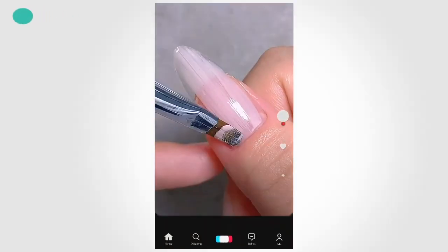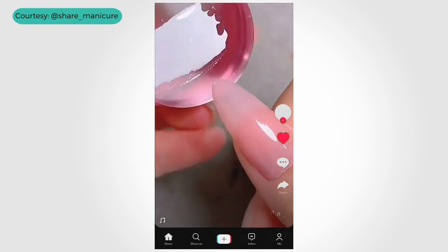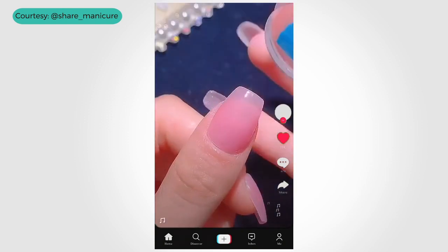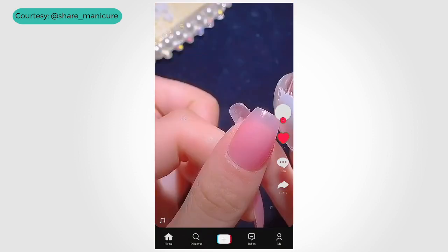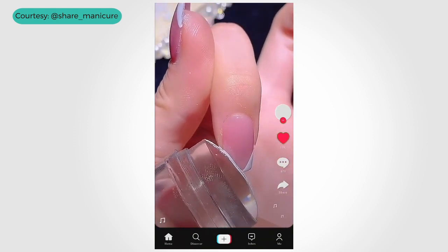You guys have seen the viral videos of the French manicure hack where you basically use a stamper and your polish, go bloop, and there you go — you have a French manicure. Maybe it's not just one finger and you kind of go bloop bloop bloop bloop, and just like that you have a French. I will be doing this for the very first time today.